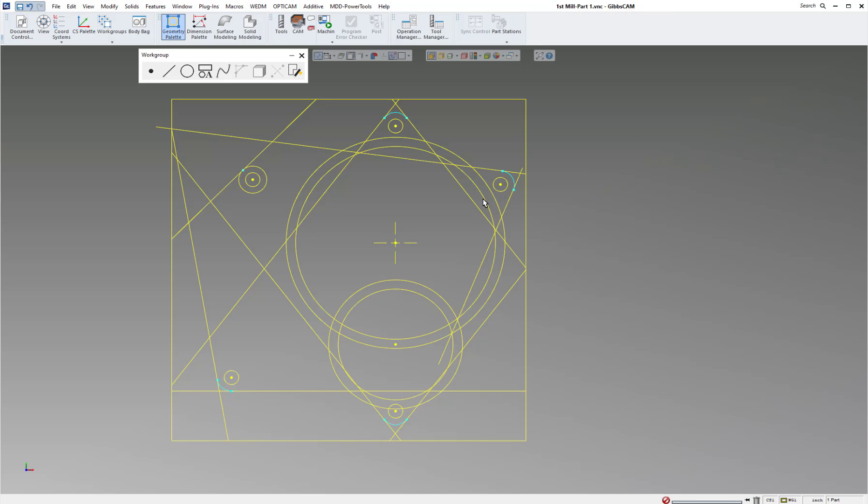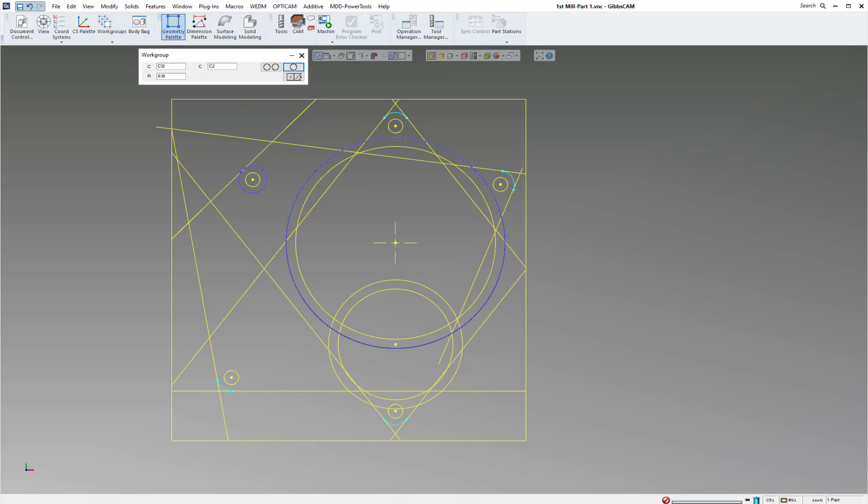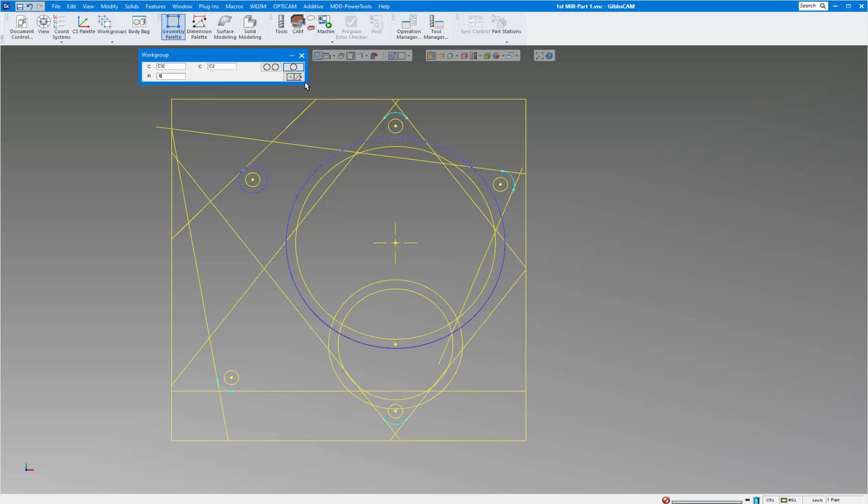Now let's move that document off the screen and draw one more circle before we start connecting. I'm going to pick the circle that's tangent to these two circles. Pick the Circle command — there's no menu for it; GibbsCAM knows what you want. Click on this circle and this circle without holding any keys. Put in the correct radius, which should be 0.5 according to the print. Click it one time and it gives you four choices — pick the one you want. GibbsCAM already connected it and trimmed the lines.